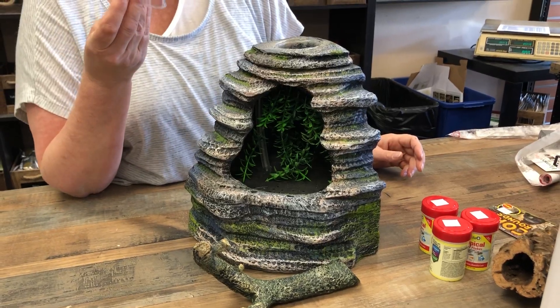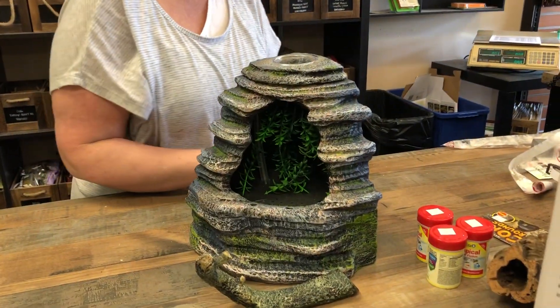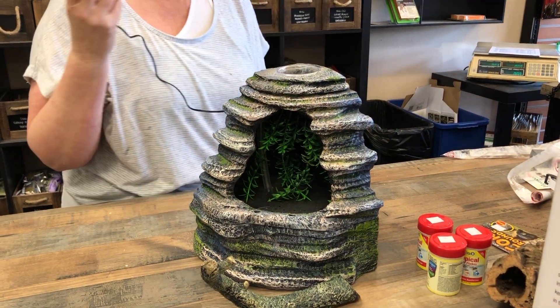I thought this was just one of those little disposable ones, but it's not — it's a little food dish. I'm gonna plug it in.